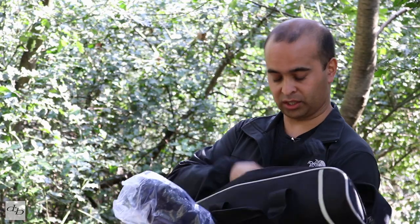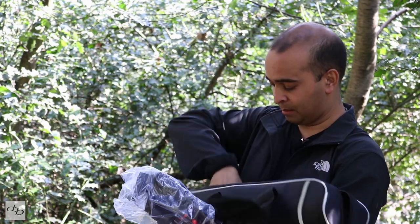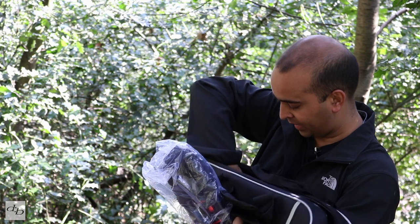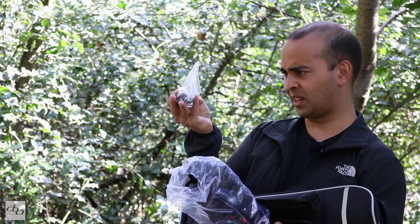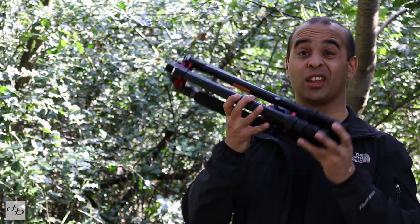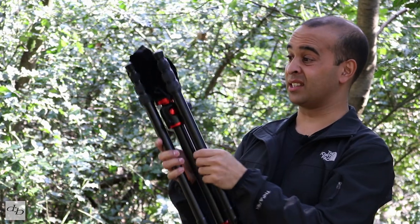Let's see what's inside. The aforementioned shoulder strap is there, a bit of silica gel, the center axis column piece with the little nut, and the tripod itself.